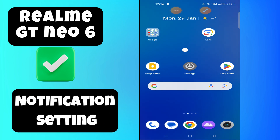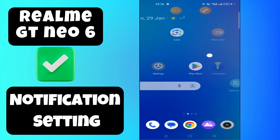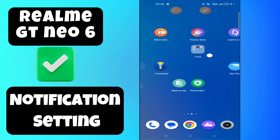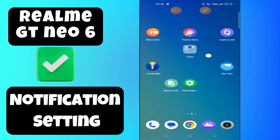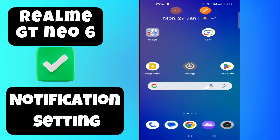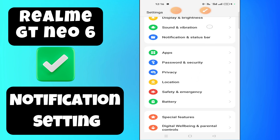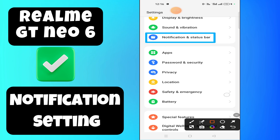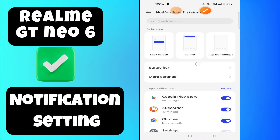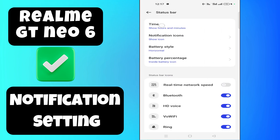Hello everyone, welcome to my YouTube channel. In today's video, I'm going to show you how to make your device real with GT New 6 Standard with unique notification settings. Before we get started, don't forget to hit the subscribe button and ring the notification bell. Make sure to watch the complete video and learn. Let's get started.